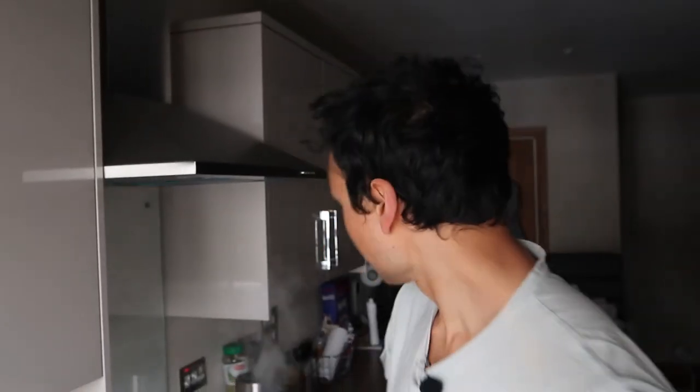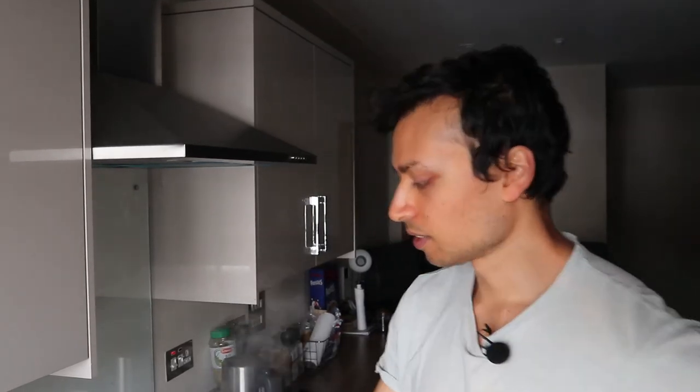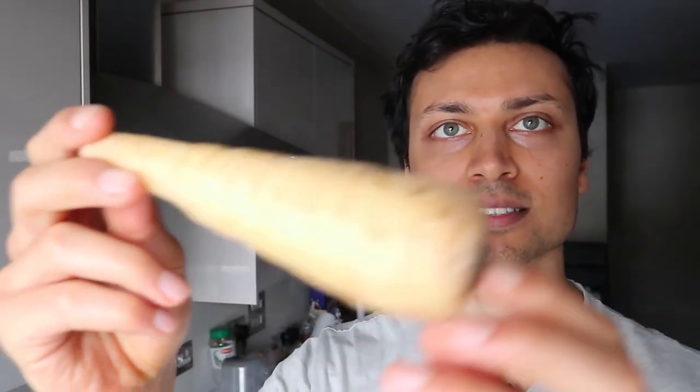Okay, so while the onions are browning, we'll think about other vegetables. I've got this turnip. Let me know in the comments below whether this is a turnip or a parsnip — I'm pretty sure it's a turnip, or if it's interchangeable with parsnip. I'll just give it a wash and a cut.